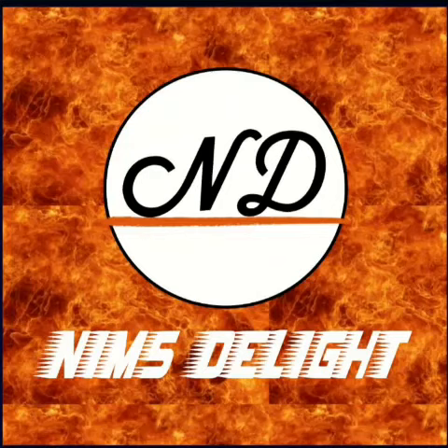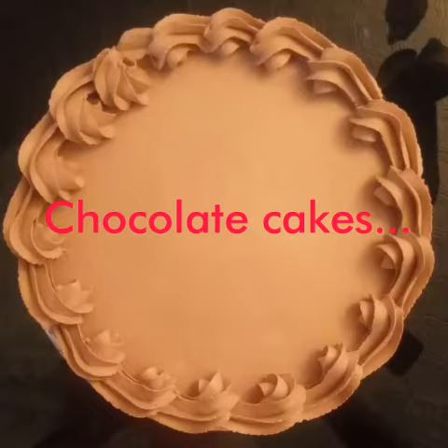Hi friends, welcome to NIMS Delight. In this video, I am going to make a little chocolate cake.